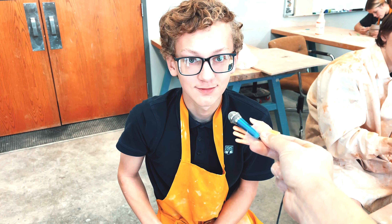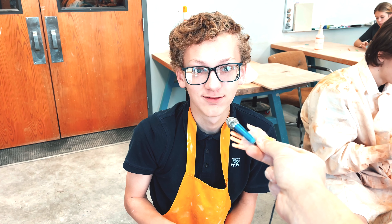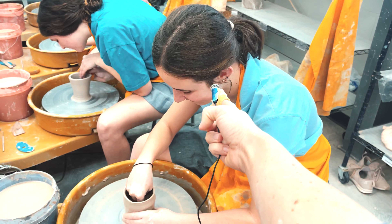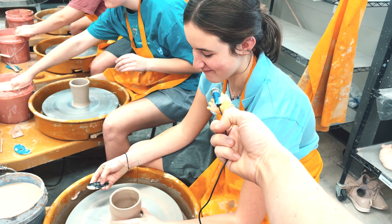What do you think is the hardest part of ceramics? Not breaking what you're working on. What's your favorite part of ceramics? Just how relaxing it is. Awesome. What's the hardest part of pottery? Pulling up and making sure it doesn't break in half.